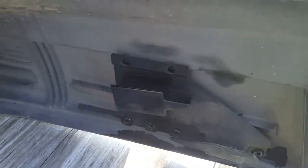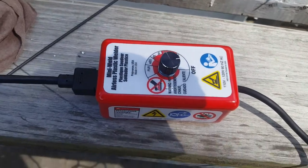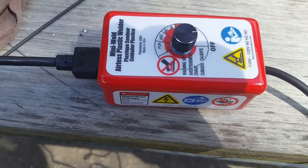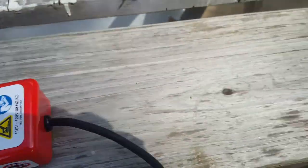We're going to break out this Polyvance airless plastic welder. Airless plastic welder - remember that. There's no air involved. That's important, I guess.